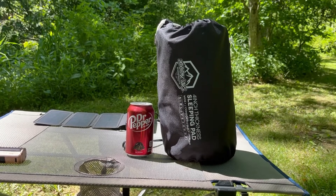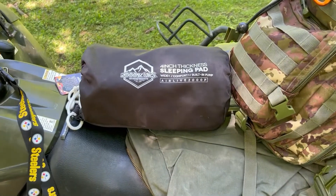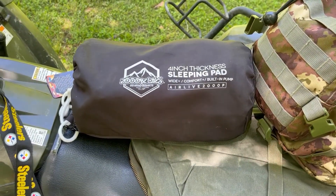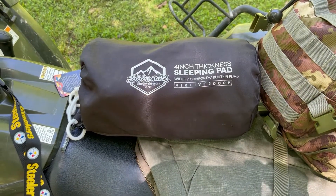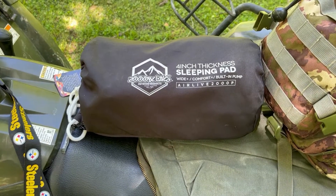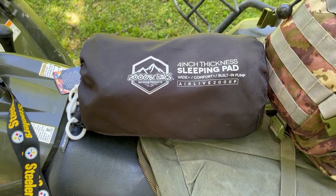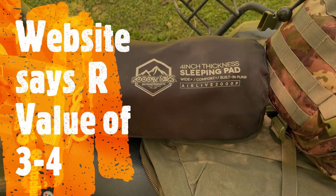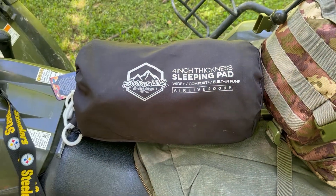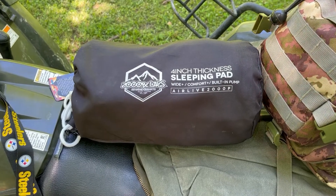Sleeping pads have something called an R-value — the higher the R-value, the lower the temperature you're supposed to be able to go. The ones with high R-values are typically insulated and pretty expensive. This one I think has an R-value of two, which really means it's not a winter pad by any stretch of the imagination.